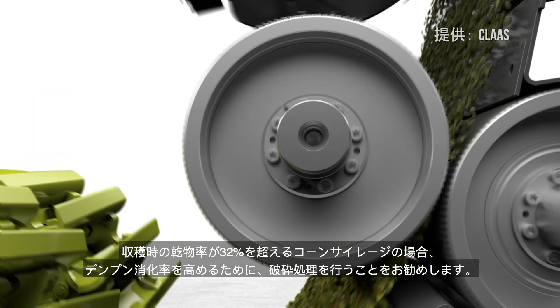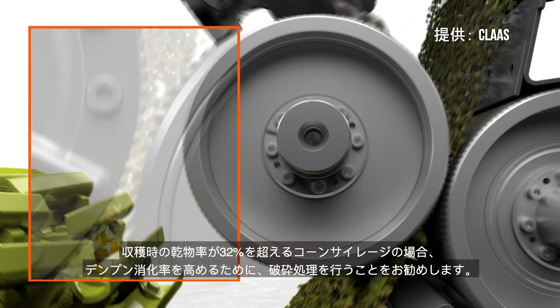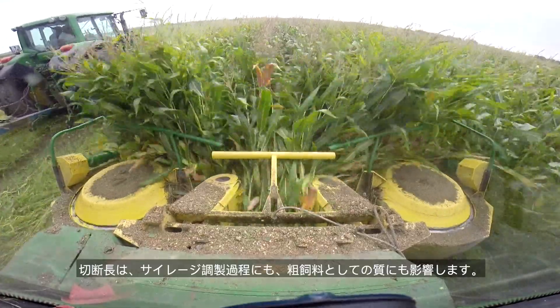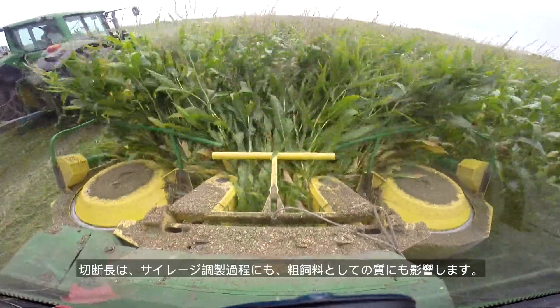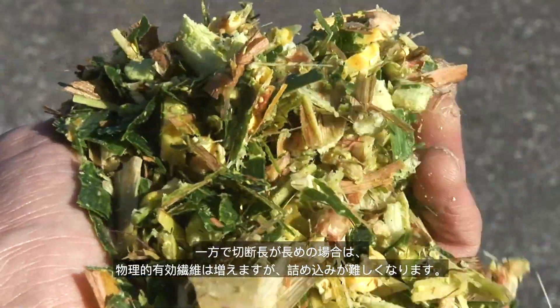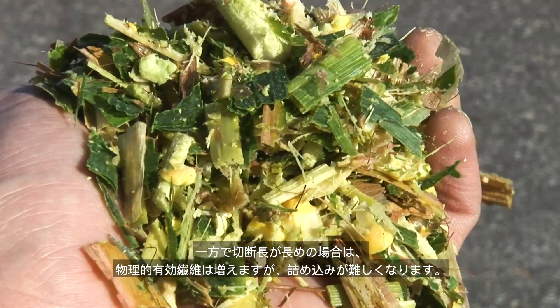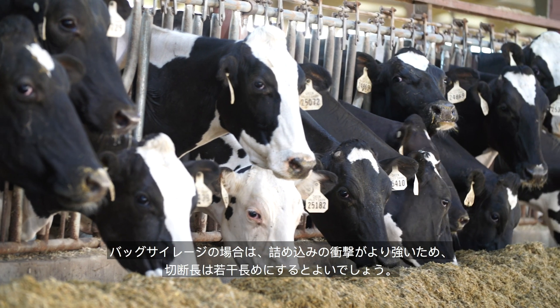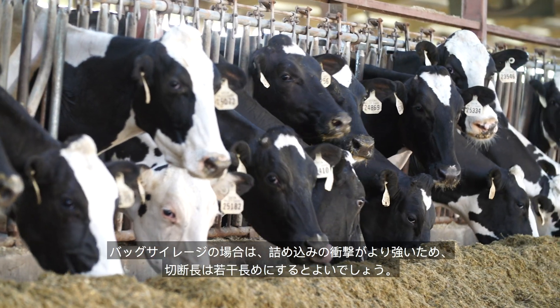A kernel processor is recommended for corn silage harvested at greater than 32 percent dry matter to increase starch digestibility. Chop length affects both ensiling and forage quality. A short chop length aids packing and minimizes air infiltration, while a longer chop length increases effective dietary fiber but makes packing more difficult. For example, corn that isn't processed or shredded should be chopped at a theoretical length of cut of a quarter inch to a half inch. Bagged silage will be further mechanically disrupted, suggesting a slightly longer chop length.